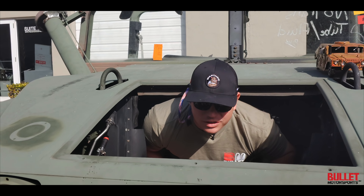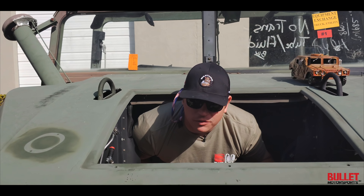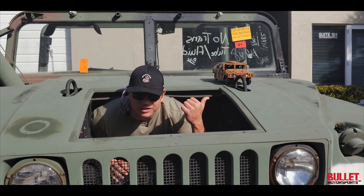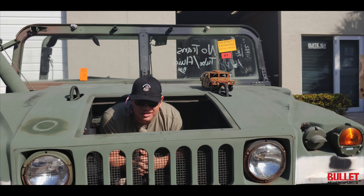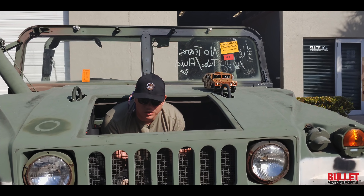Thanks for watching. I hope you guys enjoyed the video. We've documented the full build of Warthog — you can see it right here on your left-hand side. Be sure to like and subscribe if you like this content, and let us know what motor we should put inside this girl.